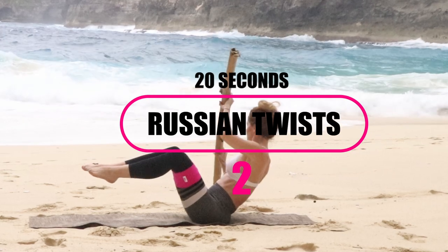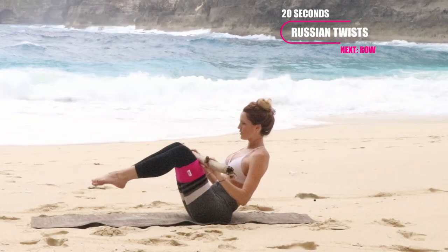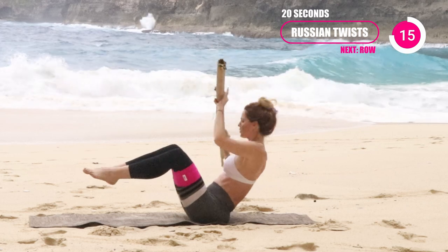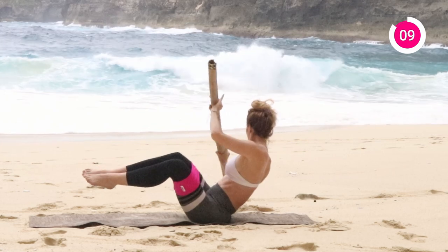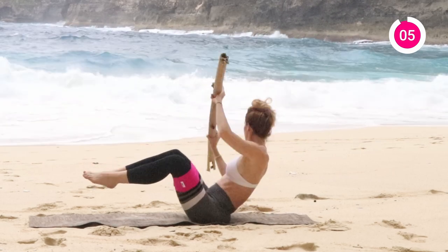First exercise is going to be 20 seconds in the Russian twist. If you're a beginner you can put your feet on the ground, and if you're advanced you can keep them up in the air. If you have your four-foot barbell at home, this will work perfect for this. Just have your neck going in the same direction as your shoulders so your spine is always in alignment, always turning with you. Really keeping that core engaged with that belly button pulled back to the spine.